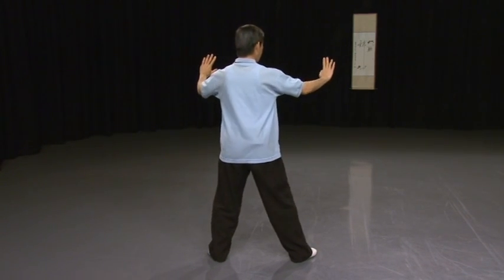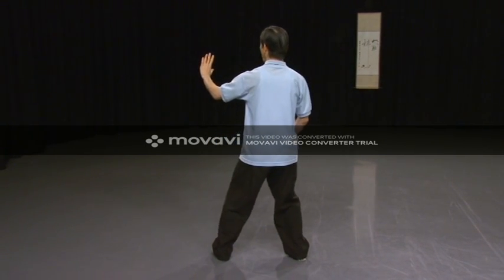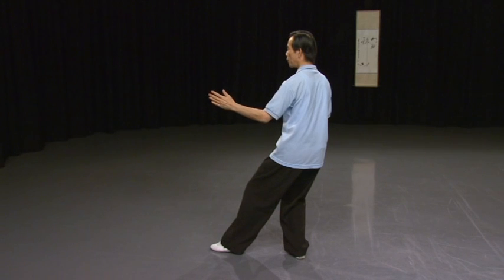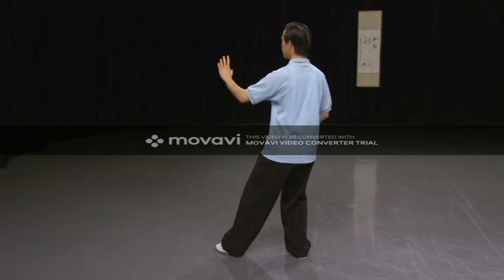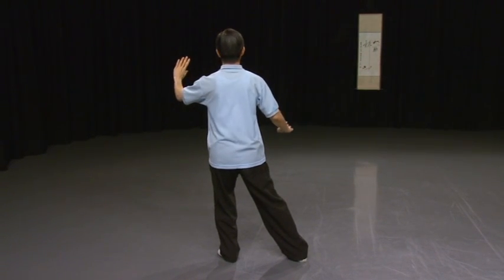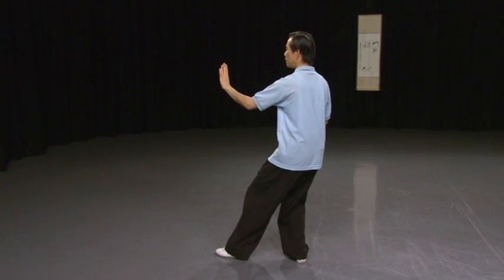Right hand down, right toe in. Then shift your weight to the right foot and lift the left heel up and straighten your left foot. So you're now facing to the left. Turn your left palm and look at the middle finger, then look past the finger. Let's do that again — right toe in, right hand down, shift weight, lift the left heel up, straighten up.